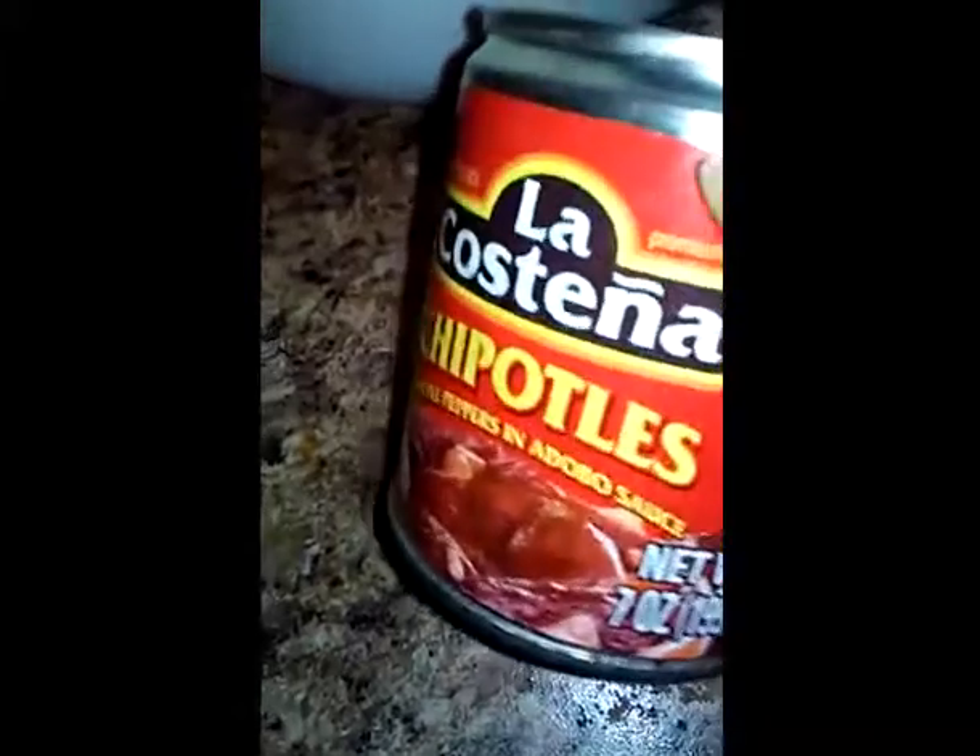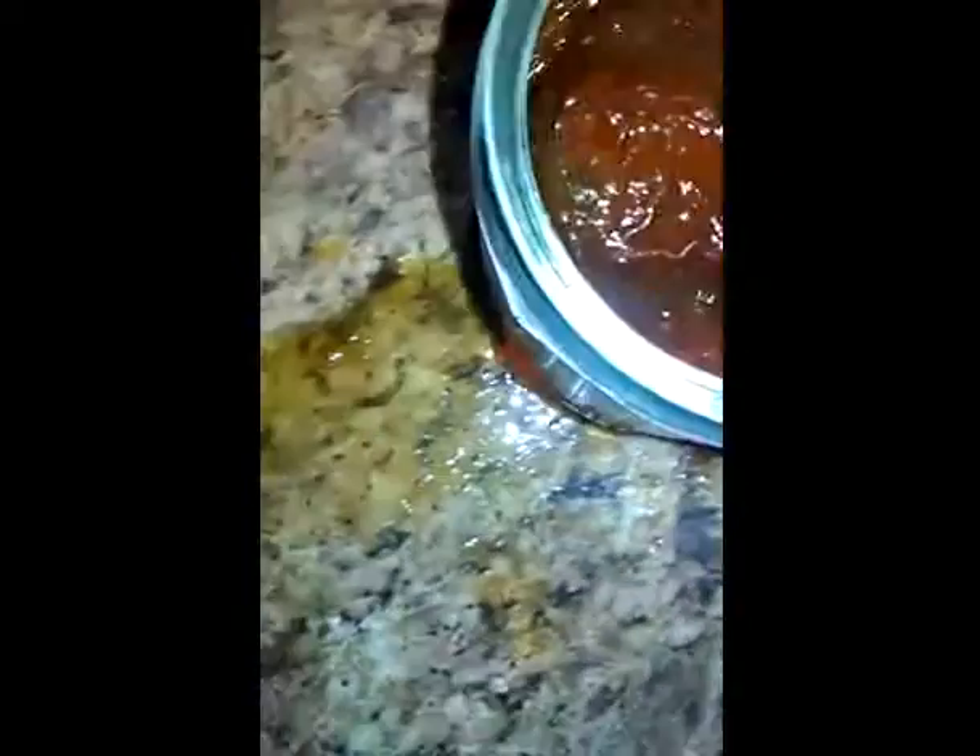So we have used one cup of ketchup and three peaches. Now we're going to add the chipotle peppers — basically you put as much as you want to season it to your taste. The hotter you want, the more peppers you put in. This is the brand I chose to use — chipotle peppers in adobo sauce. The recipe calls for one to two peppers, but I'm going to put two of these in there.